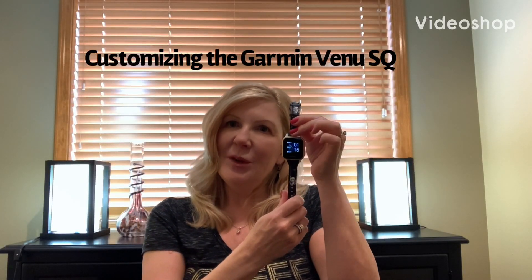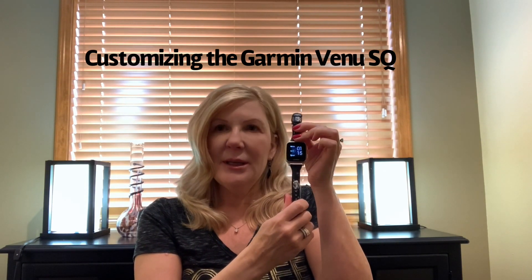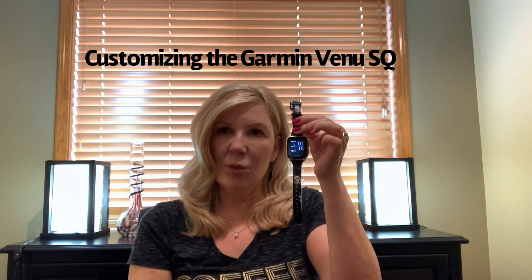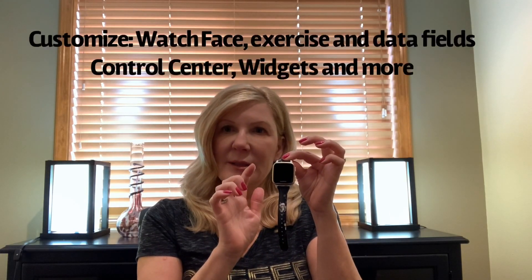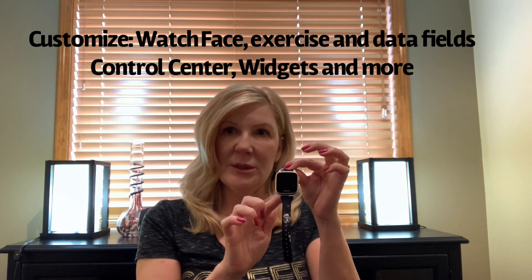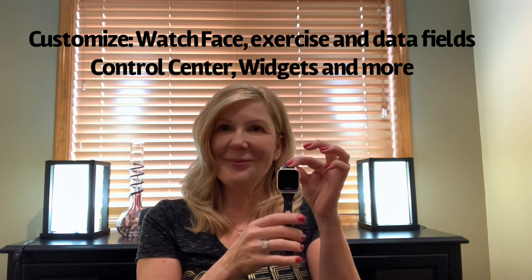I have the new Garmin Venue SQ and I'm doing this video on how to customize it. It's packed with features and there just isn't a lot of information out there on how to make the watch very customized for everything that you want. So I'm going to go over customizing the watch face, the exercises, the widgets, the control center, and going through the settings. So let's get started.